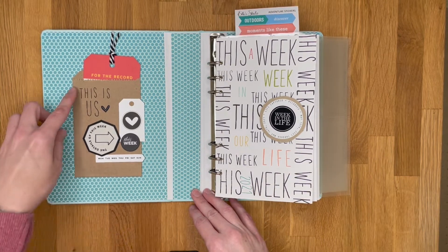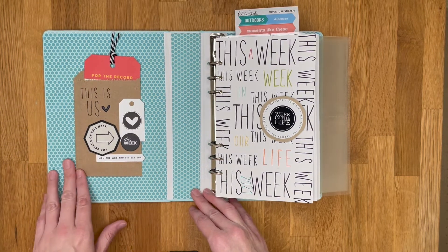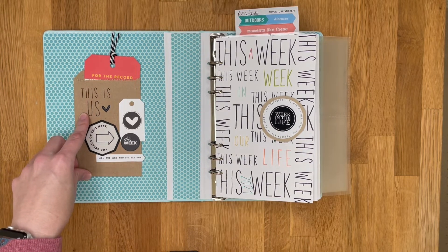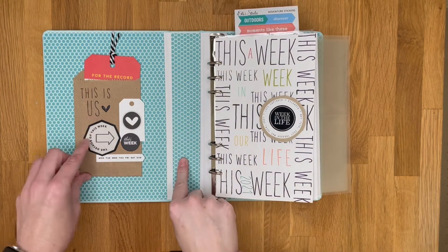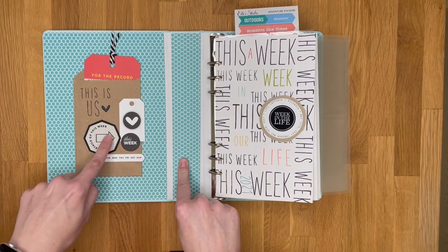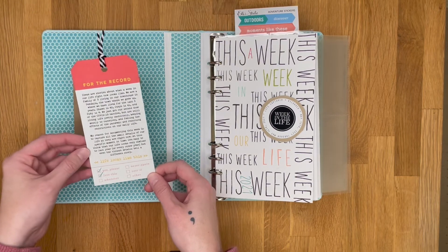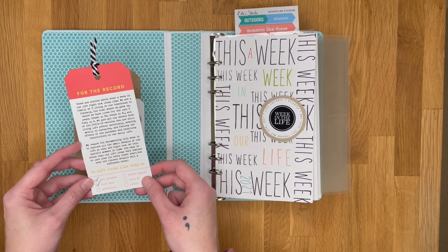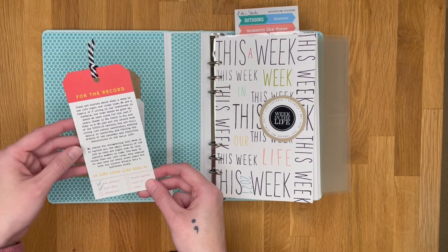On the inside cover I have a paper envelope from my stash. I stamped 'This Is Us' using the Willow stamps from Kerri Bradford in a mix of sizes. I added some pieces from my stash and one of the fabric patches on the front. For the 'for the record' tag — which came from one of the Day in the Life kits, maybe the 2020 one — I typed out my reason why and a snippet of what life looks like for us right now.